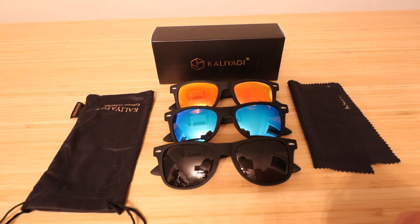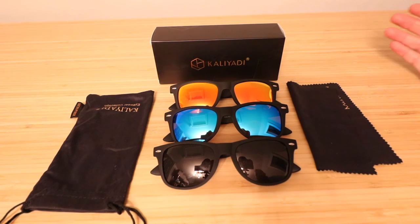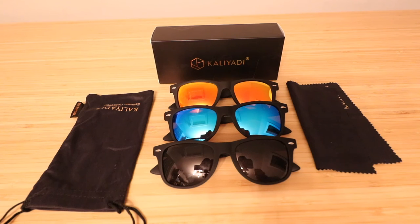Overall, I'm impressed with what I got out of these with three pairs. In the summertime, if I'm out on the water and I lose one, it's not going to be a big loss. That's mainly why I got these — for summertime paddleboarding, kayaking, being out on the water, or just throwing them in a bag where they might get scratched up without having to worry too much.